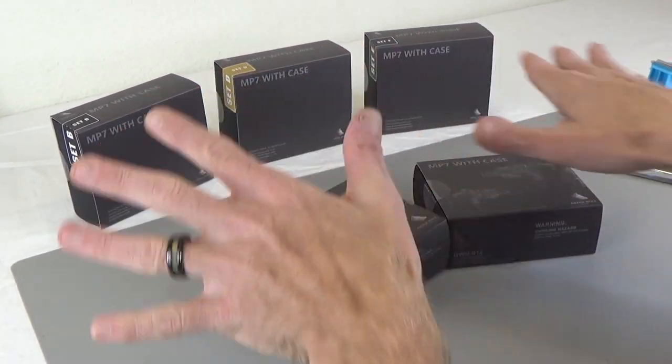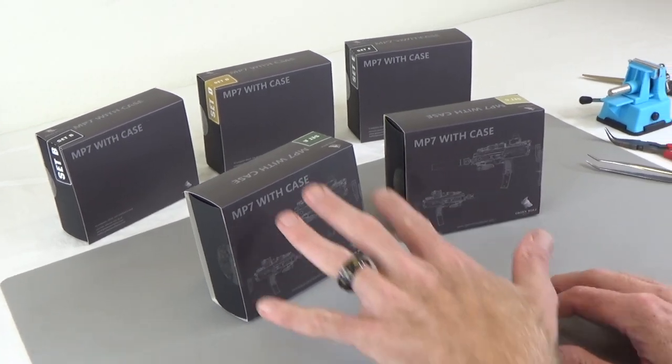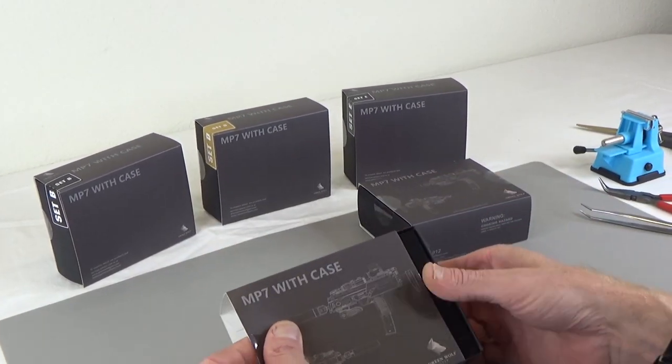So there's five units, five different types, different colors. I'm going to actually take A and C and unbox those. So let's get into it.